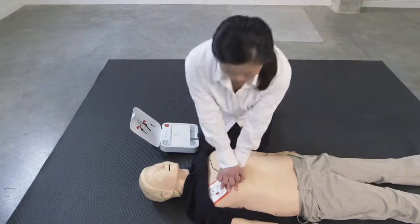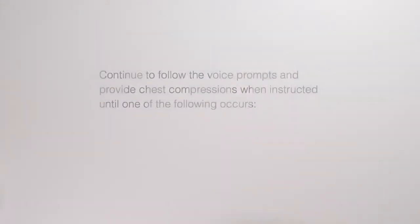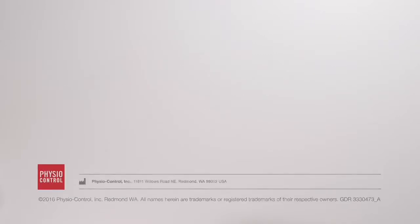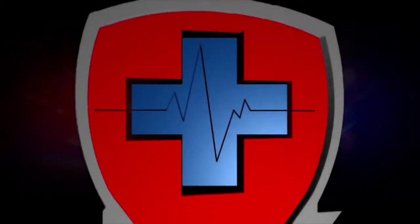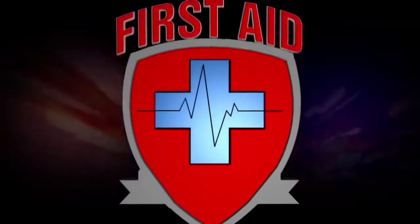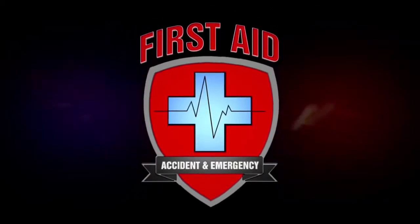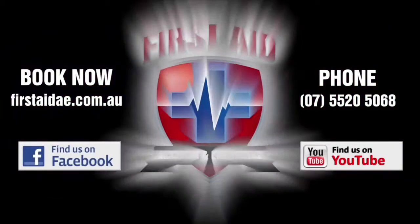Continue CPR on your patient and listen to the voice prompts until medical help arrives. Stop CPR if the patient starts to breathe or regain consciousness. If the patient vomits, clear the airway and then start CPR again until medical help arrives.